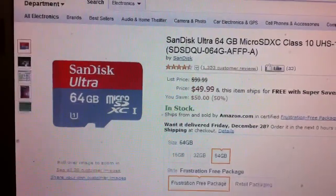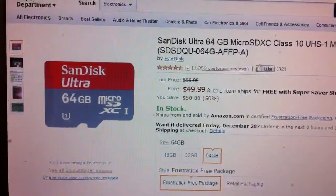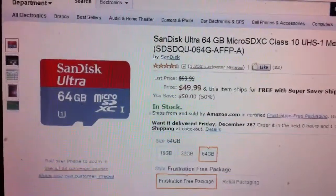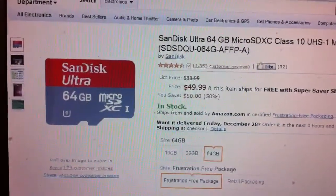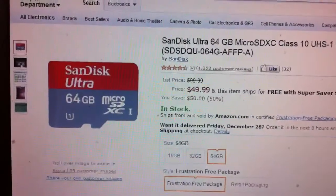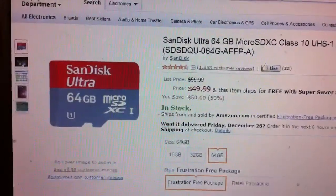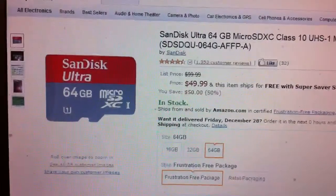I'm happy to report that I've seen a video where a guy successfully uses one of these cards in his 4.2 player, and since then I picked one of these cards up today and got it to work successfully in my 5.0 player. This is the card right here — the SanDisk Ultra 64GB Micro SDXC Class 10 card.